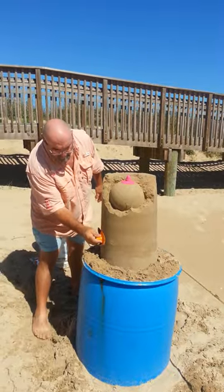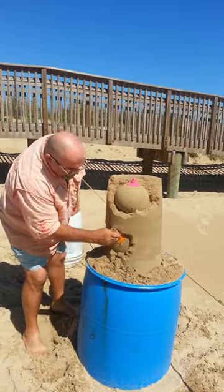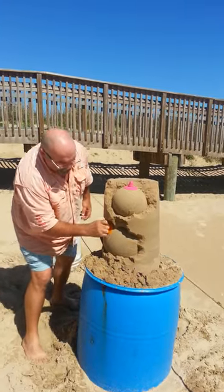Then we're going to start a much bigger ball — this is a 12-inch ball. We're going to start this; we're not going to release it all.